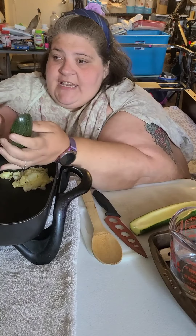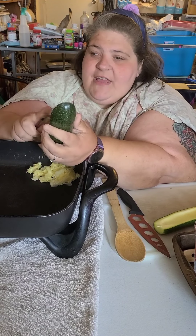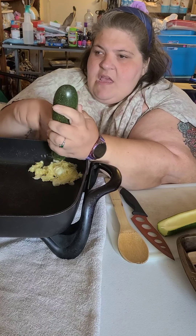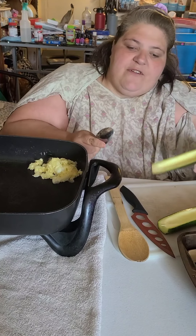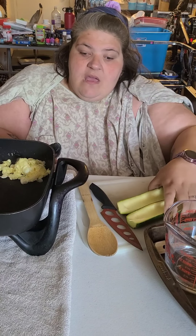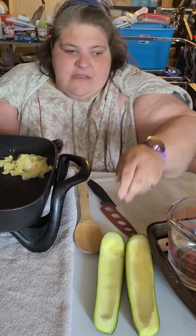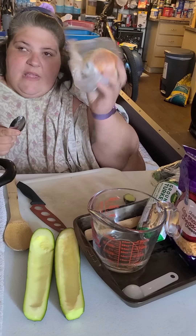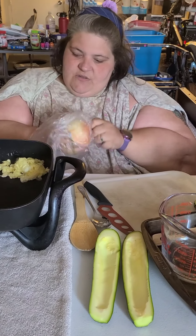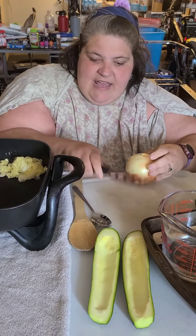I use ground turkey when I make these — I normally don't eat ground beef anymore. But you could easily use ground chicken or ground beef, it works fine too. After doing that, you're going to want to get an onion. I'm going to chop up probably about half of this onion, maybe a little bit less than half.